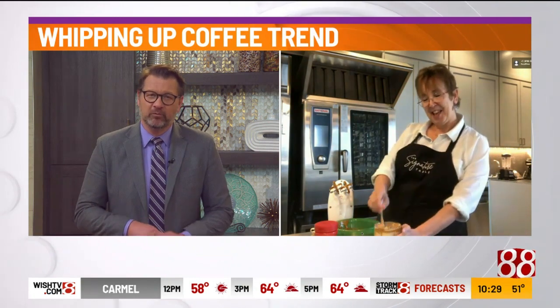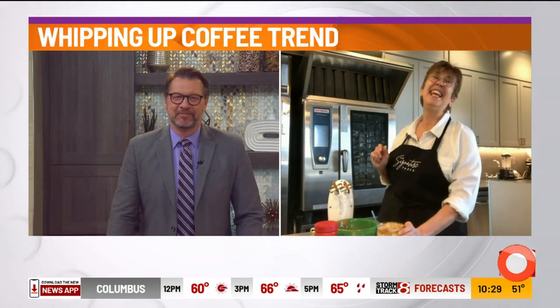Thank you so much for the recipe and the insight. We'll put that link on indystyle.tv. I will have my coffee. You have your coffee. You and your husband stay safe. Thanks so much.